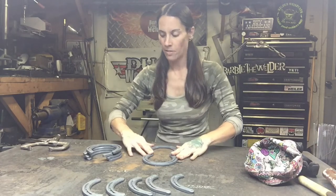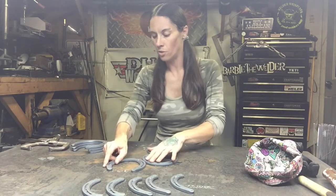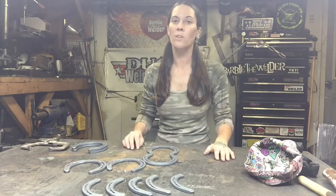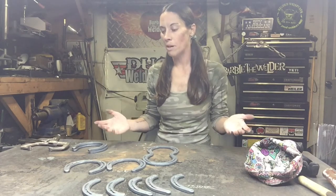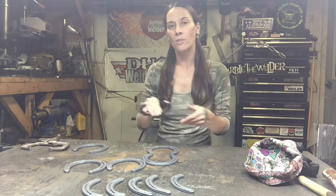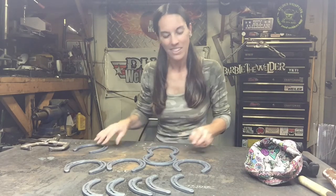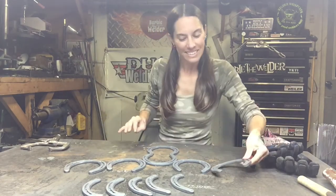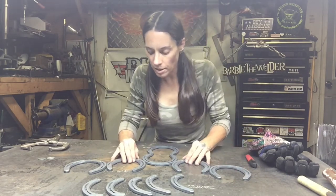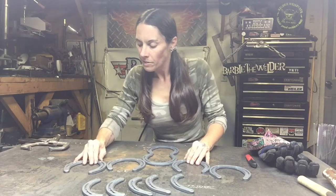We're going to put two horseshoes on each side of the head to make the antlers. If you've got a bigger family or a lot of stuff to hang up — backpacks, jackets, and so on — you can use three horseshoes on either side. I use two on either side; I hang welding caps. I've got them staggered on either side of the head to make them look like antlers. I use the holes in the horseshoes to help me line them up and keep them consistent.